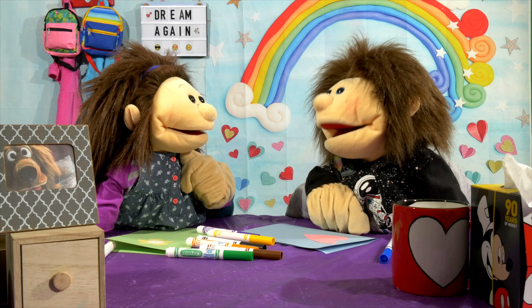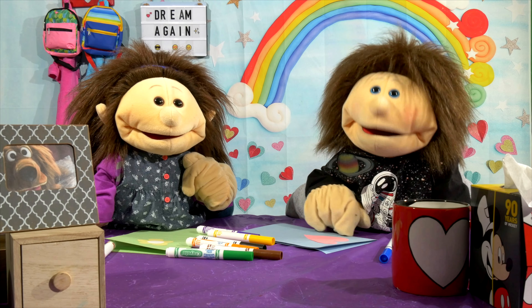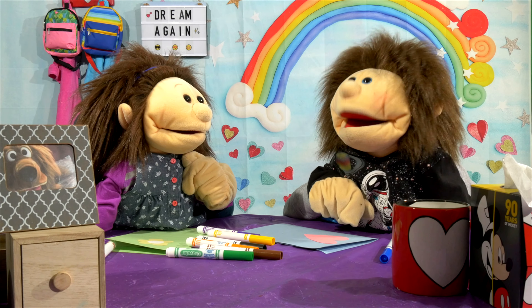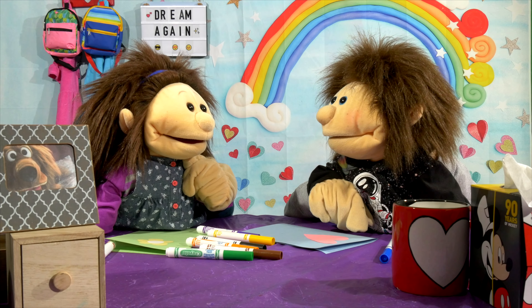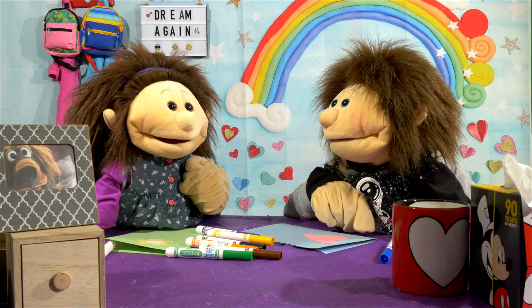It's Mother's Day soon! Are you sure you're okay? Maybe you should rest before we do this. I think I'm very rested. But you were like, mom, mom, mom, mom, mom. You know what? Okay, Noah, you take it from here. I'll just color.